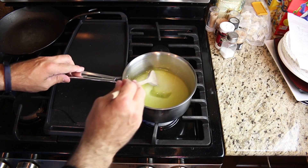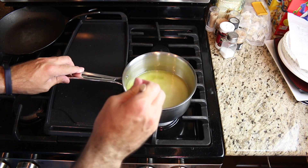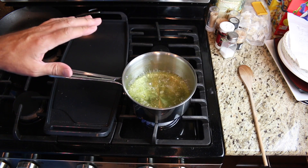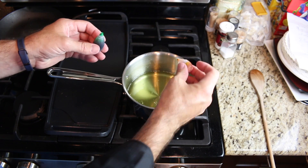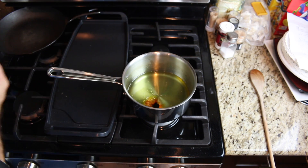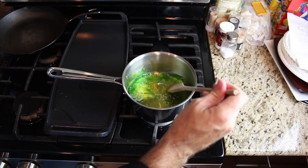Heat this up and stir it until it starts to boil. When it comes to a boil, just let it boil for two to three minutes. After about three minutes, turn off your heat. This step is optional — I'm going to add two drops of yellow food coloring and one drop of green food coloring and mix this in just to bring out the colors a bit.